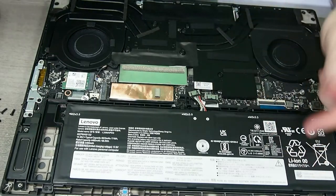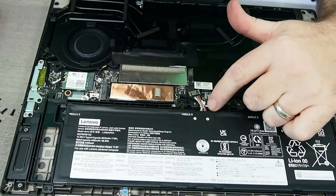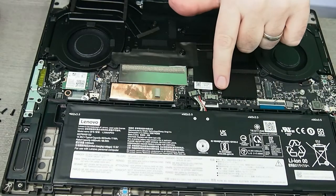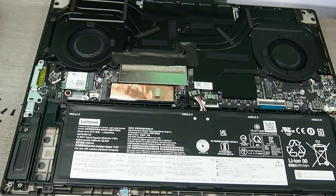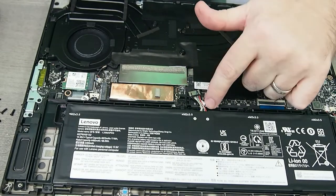The battery plugs in right there — it is kind of at an odd angle, if you can see. And it looks like that would most likely be where the screen plugs in. That's a little bit odd. Why would the screen plug in there?